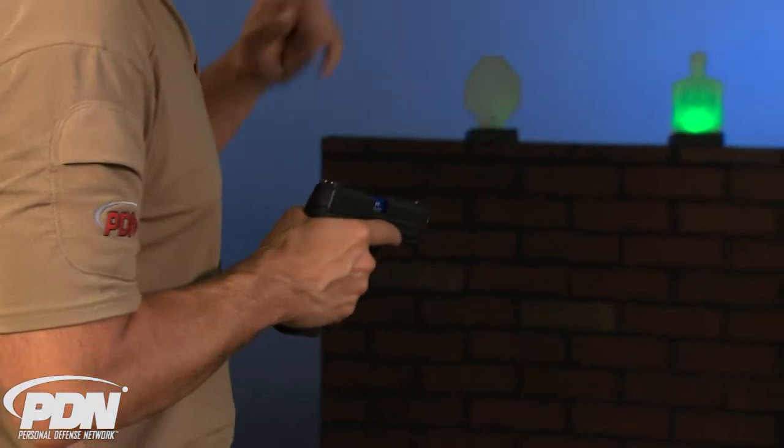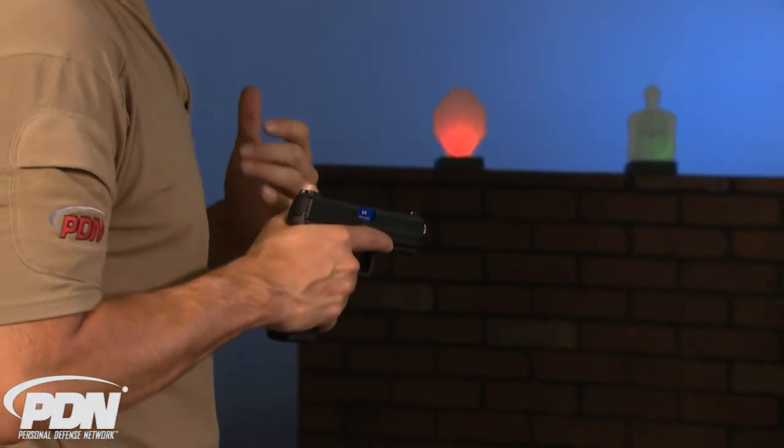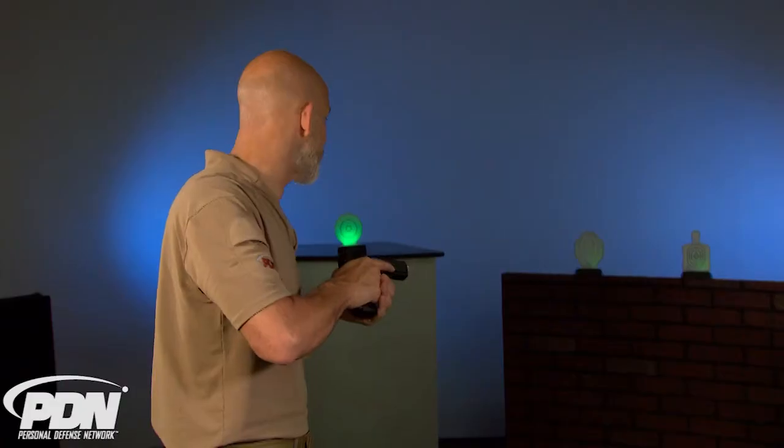I've got the multiple target training system set up down here, and I've got it set up flashing red and green. All I need to do is decide which ones are the threats and which ones are not. I'm going to let green be go — green means I've got a bad guy, red means I don't.